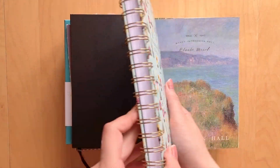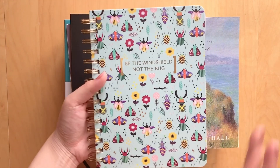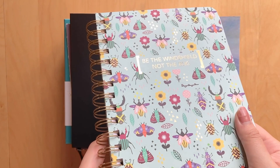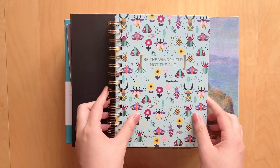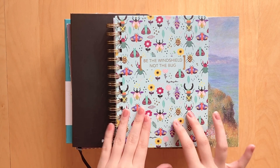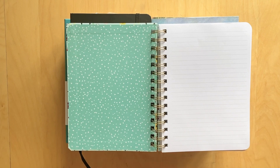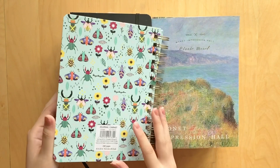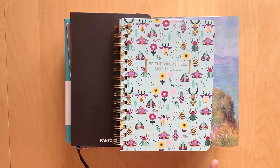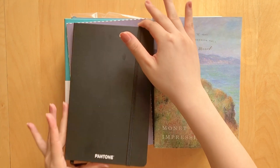Starting with this spiral notebook from Dollarama — I used a coupon to get it for about six dollars Canadian. I think it's really cute. I hate bugs but this design is just really adorable and colorful, giving me spring and summer vibes. It has some gold foiling and says 'Be the windshield, not the bug,' which I ironically find funny. It has 240 lined pages, so it might take a while, but I probably won't use it until next spring or summer.